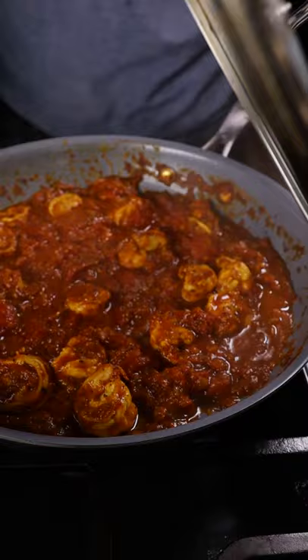Taste for seasoning, add some lemon juice, fenugreek leaves, and you are ready to plate over some rice. Enjoy!